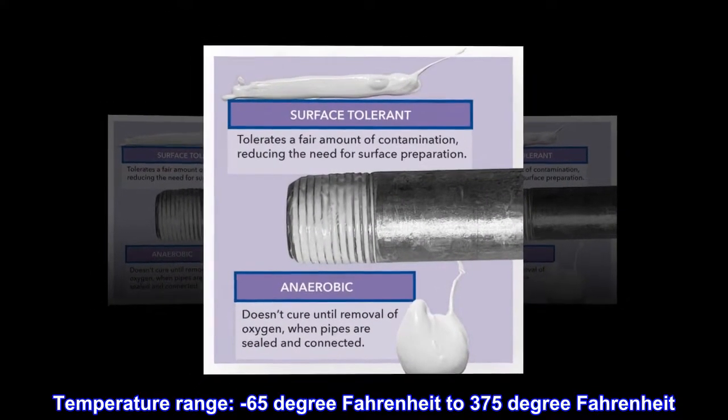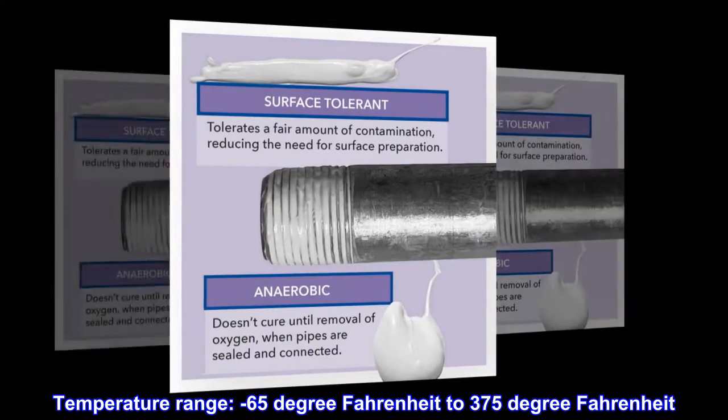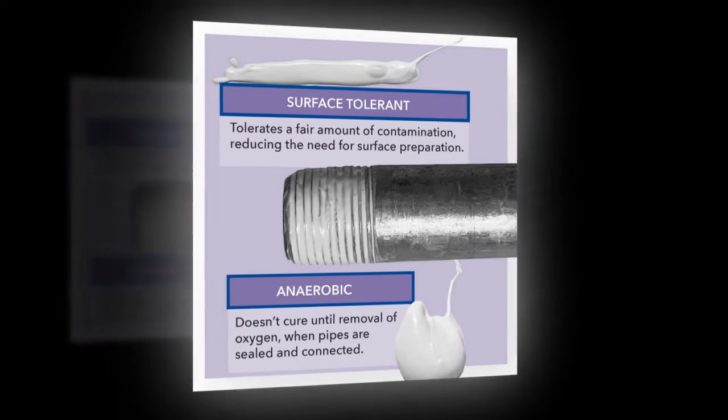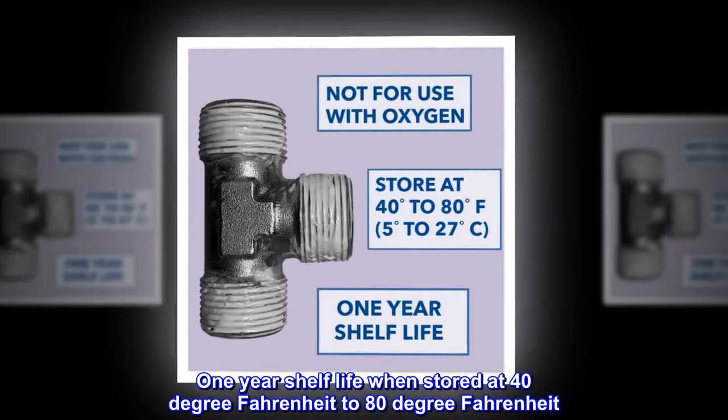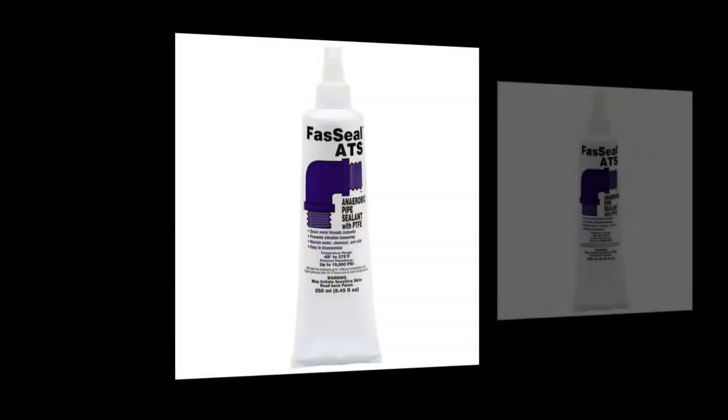Temperature range: minus 65 degrees Fahrenheit to 375 degrees Fahrenheit. One-year shelf life when stored at 40 degrees Fahrenheit to 80 degrees Fahrenheit. Not for oxygen.